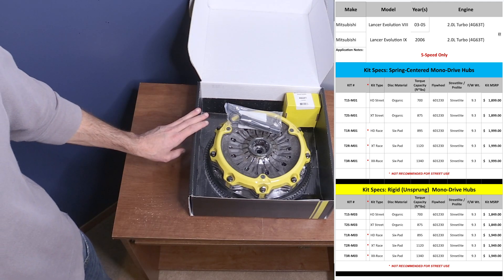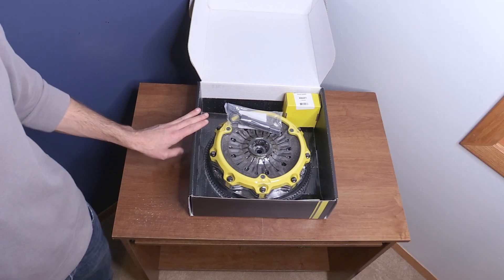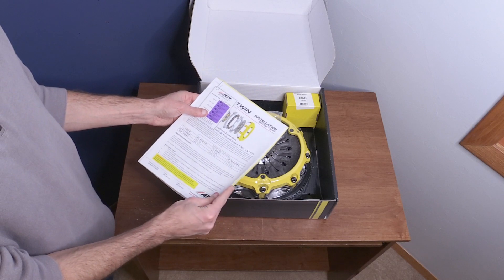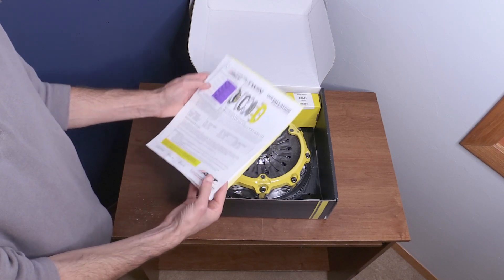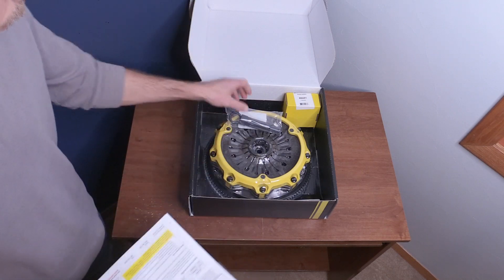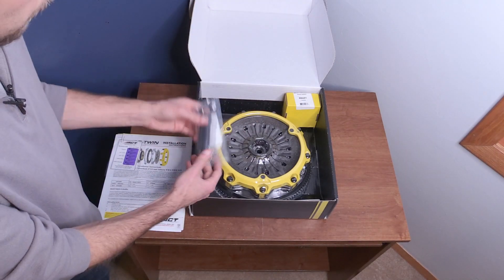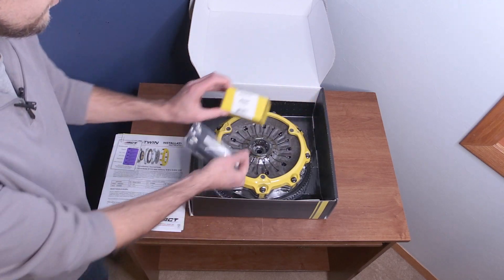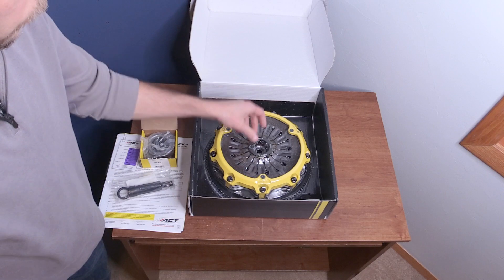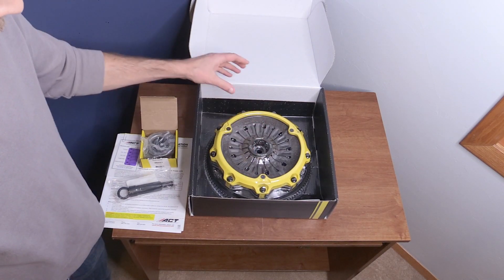So this is my kit — this is the T1S-M01. What's all included? Well, you see most of it here. This paperwork was also included. You're going to get some installation instructions and learn that it is SPEC 1.2 certified. It's going to come with everything you need to install it: your clutch alignment tool, your throw-out bearing, and the highly recommended monolock collar is already included. And of course, your clutch and flywheel combo.